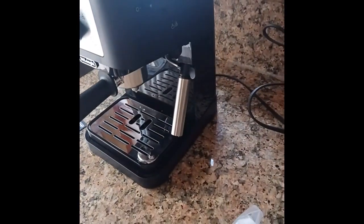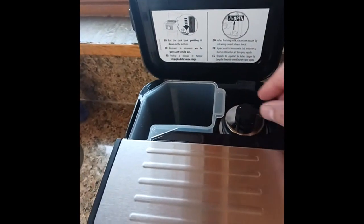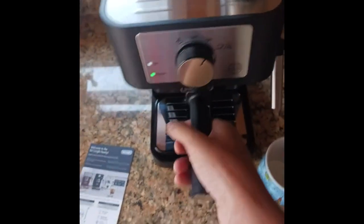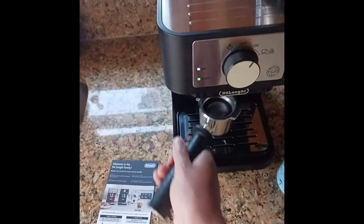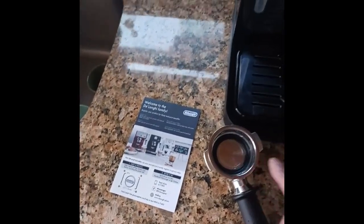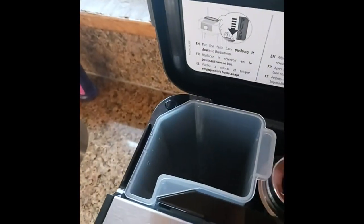This is straight out of the box. Initially, you have your coffee port over here. You're going to get two of these coffee holders. This is a one-shot. I have the two-shot here — you turn left and remove it, just pull it out of there. That's the two-shot. This is the one-shot. They also give you a little storage compartment right there.